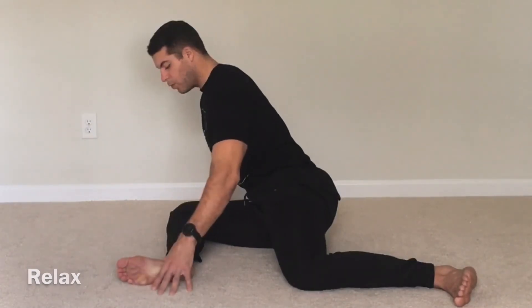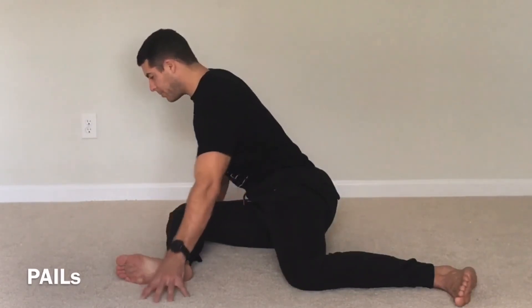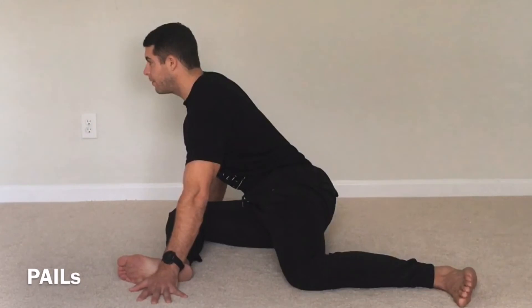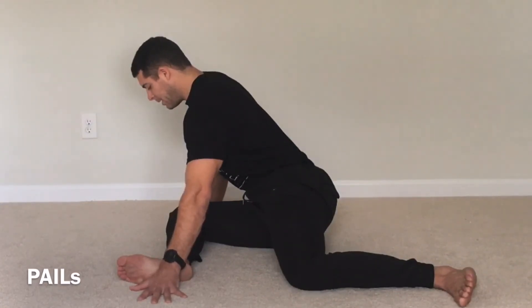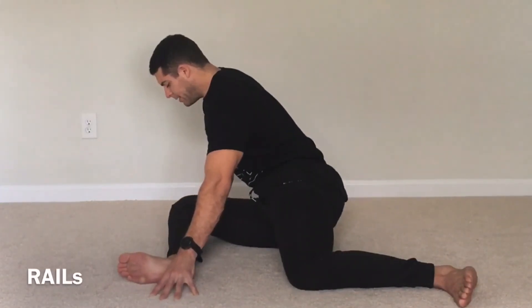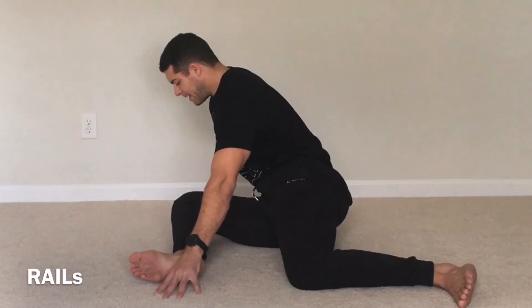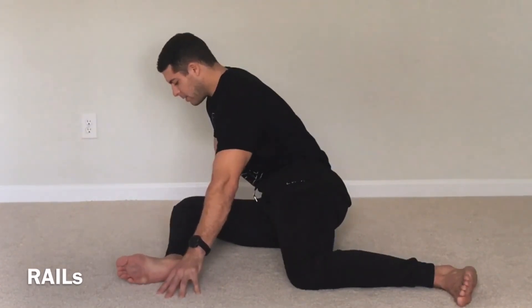And then we'll do one more mini PALS and RAILS here. Let's go ahead and start — 10, 20, 30%. Get a little bit deeper. All the way to 40, 50, 60, 70 to 80, 80 to 100% for 5, 4, 3, 2. Try to lift off the ground. Hold it. All the way up. 5, 4, 3, 2. And slowly bring it down.